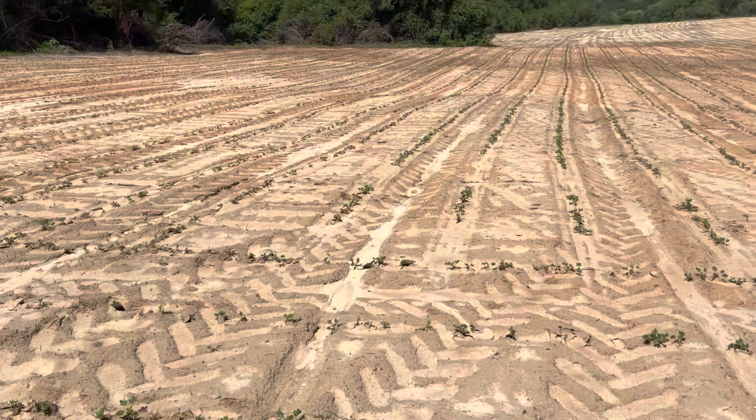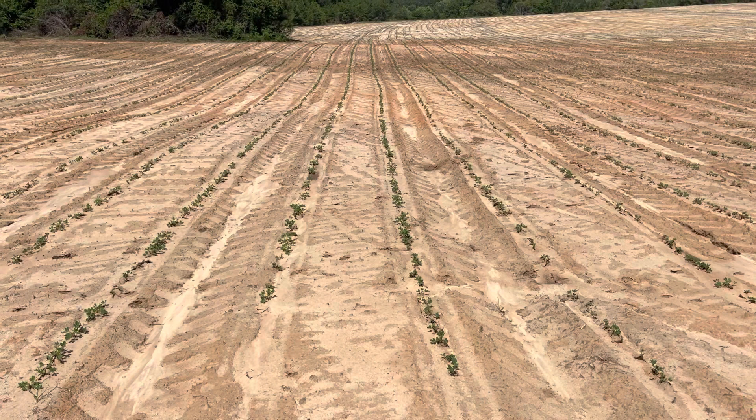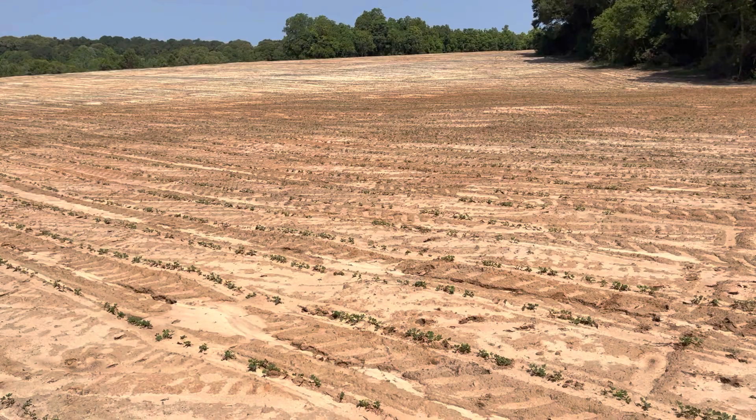I know what happened right there — I sat the planter down and the wrong marker arm went down, so I picked it back up, sat it back down so the right one would go down and I didn't back up. So that was my fault. They look good. Just standing right here, I'm not going across the whole field, but I don't see any weed pressure yet, which I didn't really expect because this field's never been farmed. Spacing looks good. I'm excited about this.